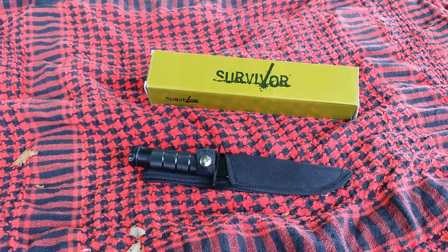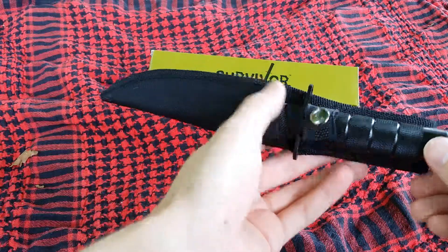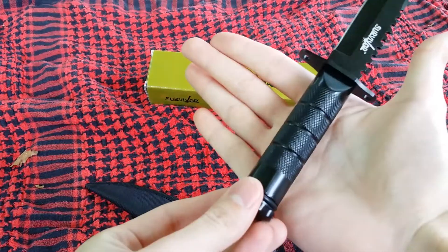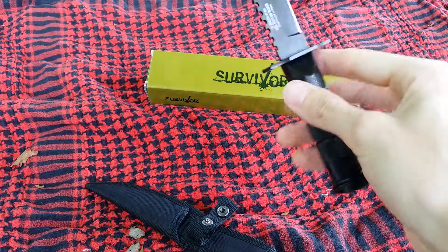This is the Survivor miniature survival knife. I have medium-sized hands, so I will give you a look at that — medium-sized hands means it just fits. I'm not the biggest dude ever.